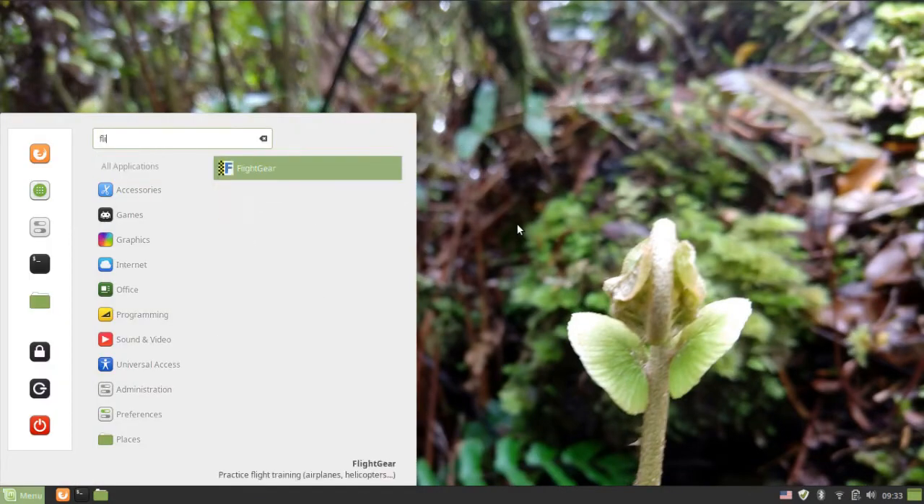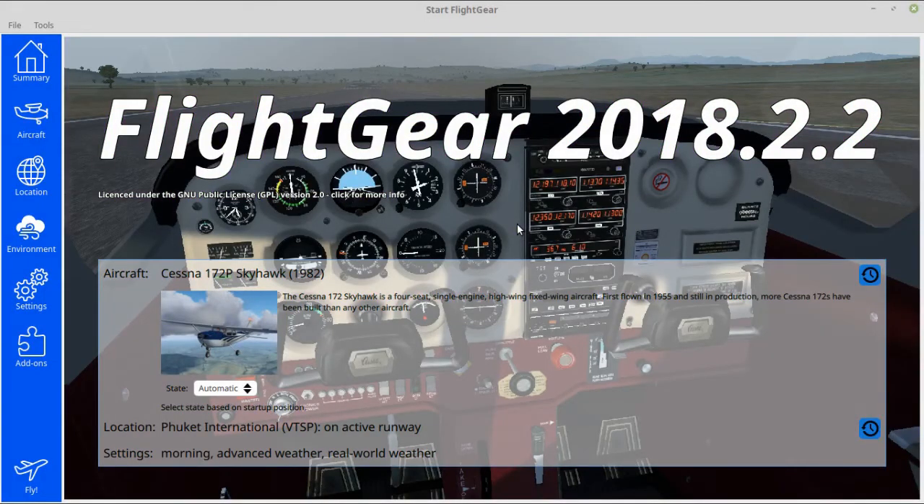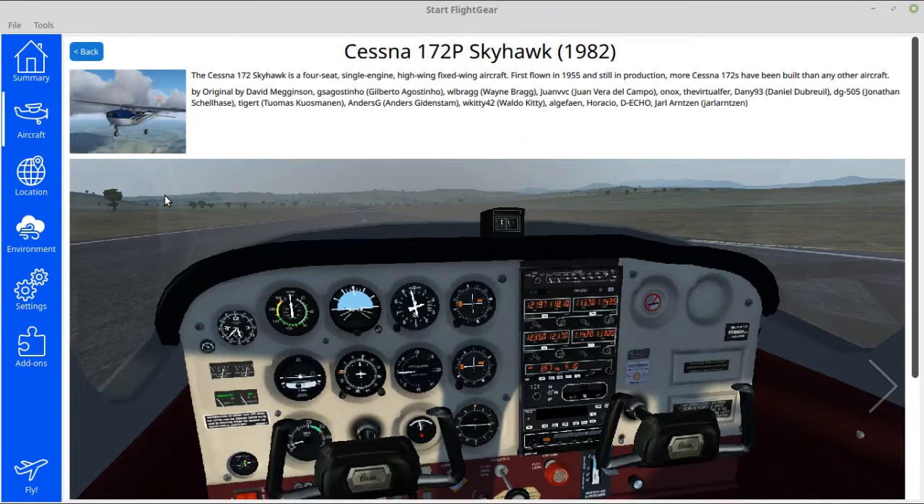If you don't know what Flight Gear is, take a look at the first episode. We're going to be using the Cessna 172 for our series. It's not as exciting as a 787, but it's far easier to fly, and it's also used as a training aircraft in real life.